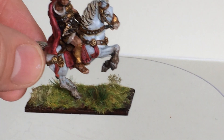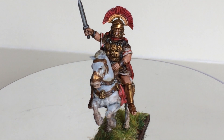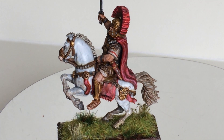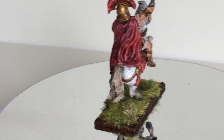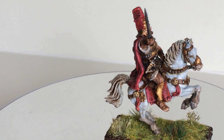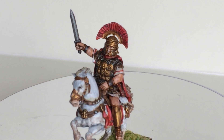Something else I had laying around for a long time — this is from Victorix. It's a Roman officer, a commander. I'm reasonably happy with it. I painted for the first time a white horse, and it was quite a journey to find how you do it. I think it went reasonably well.